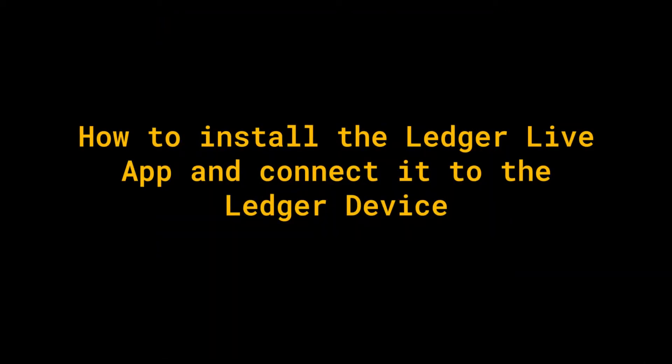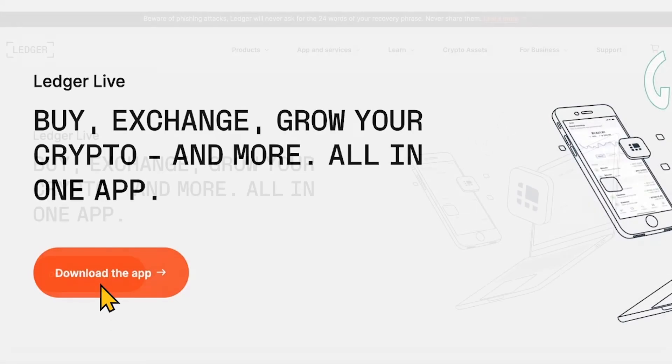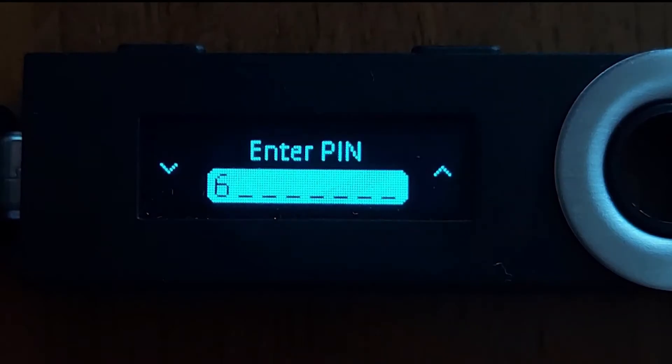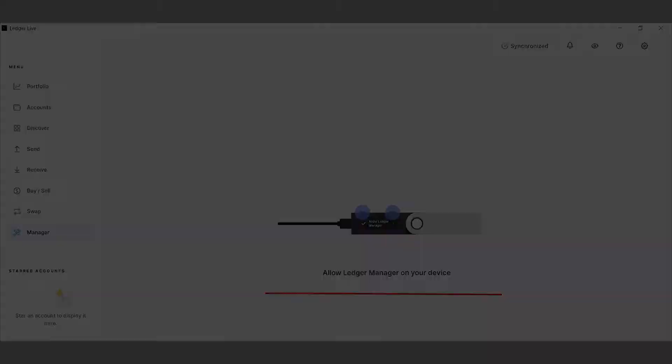Let's get started! To install the Ledger Live app, go to the official Ledger website. Click the Download the app button, as shown on the screenshot, and choose the version you need. After installing the Ledger app, connect and unlock your Ledger hardware wallet, navigate to the Manager section, then connect your Ledger device using a USB cable. Enter your PIN on the Ledger device to give access to the Ledger Live app. After entering the PIN, return to your screen and authorize your device using the Ledger Live app. After authorization, allow Ledger manager to use the hardware wallet. You have successfully connected your device with the Ledger Live app and are ready to proceed to further steps.